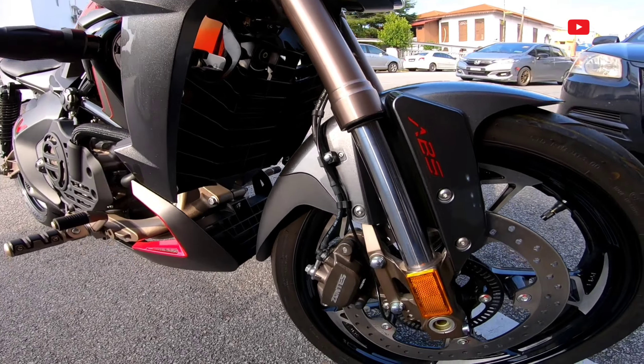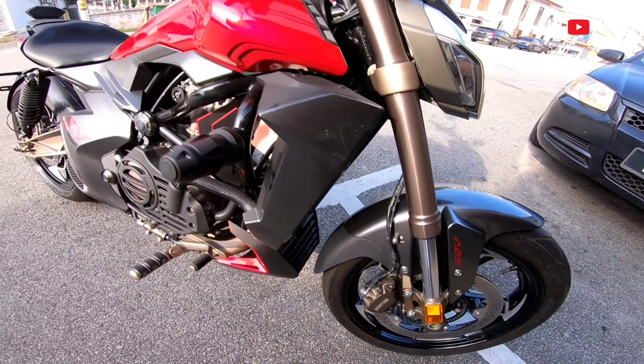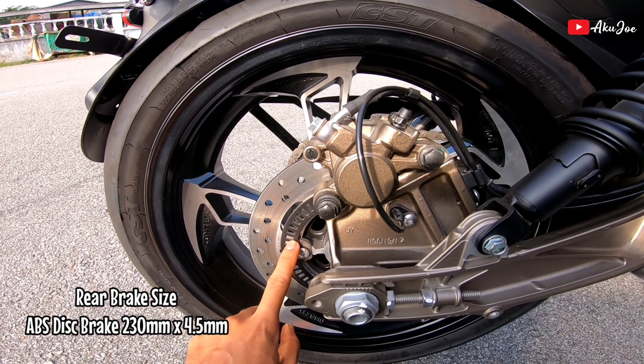Kita tengok daripada segi sistem brake dulu. Macam biasa lah ABS, Zontes memang bagi ABS. Dua piston kat depan. Dekat belakang adalah single piston, piston besar, ada juga ABS.